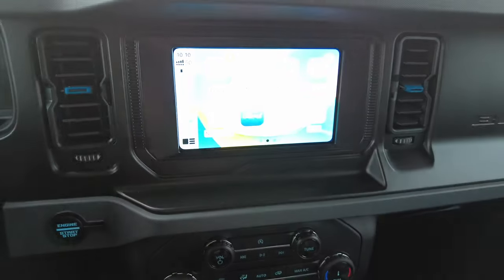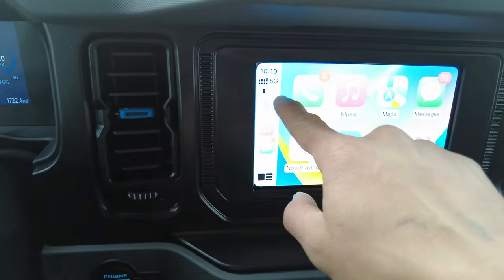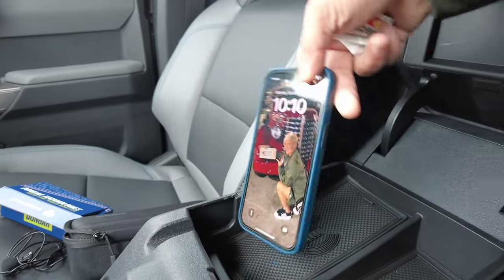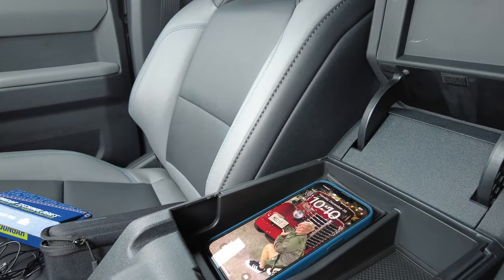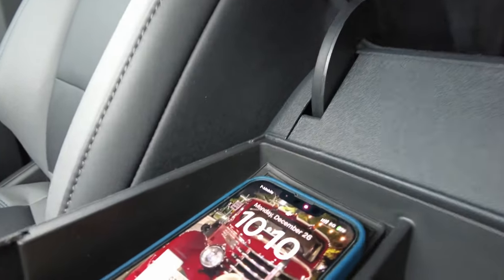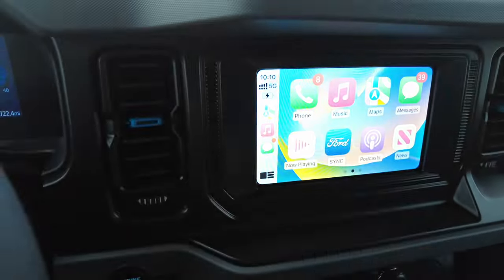Let me show you how it works. On the dash it tells you the battery of my iPhone. Once I set my phone right here it's charging — works every time. It also tells you on the dash that your iPhone is charging. I love it.